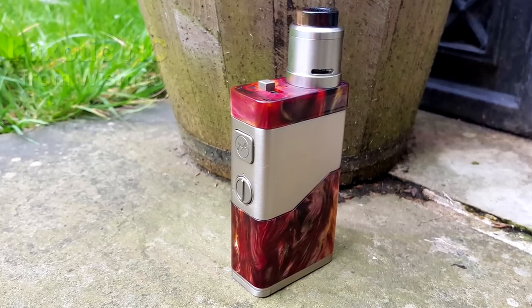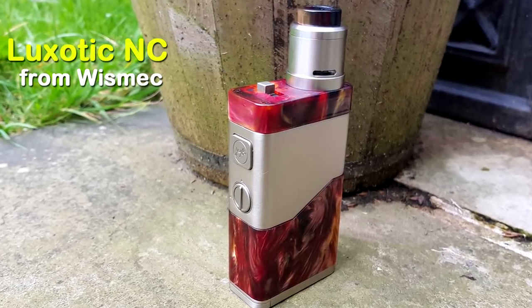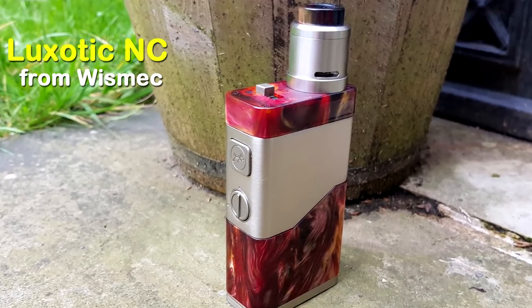The Wismec Luxotic NC with the Guillotine V2 RDA. Let's have a look. Hey guys, Ben Vic here, back with another review. Today we are looking at the Wismec Luxotic NC and the Guillotine V2 RDA from Wismec.